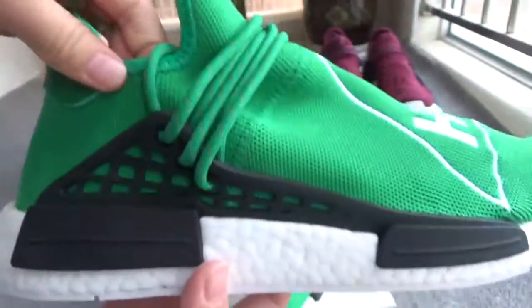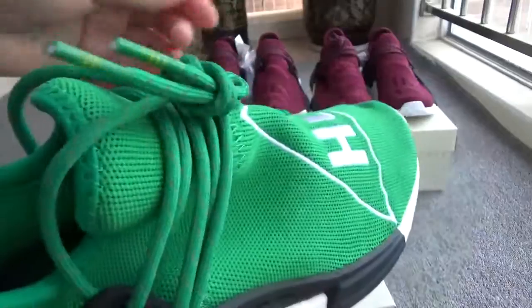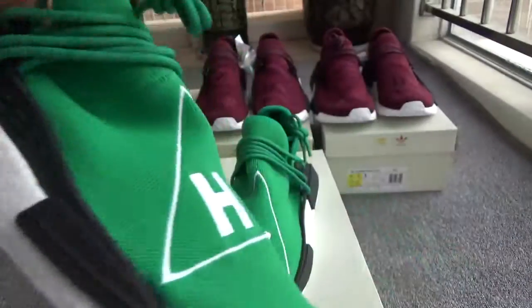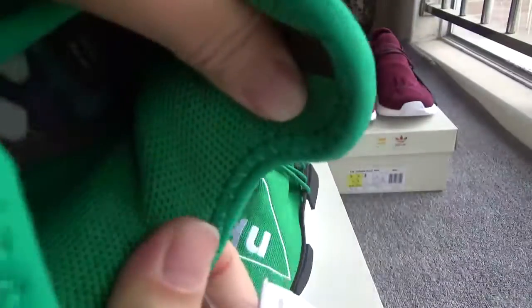Now check this sign — the black lace holes and the green laces, the chips. You can check the button as well. Now let me show the inside clearly. You can check this part — it looks really nice.